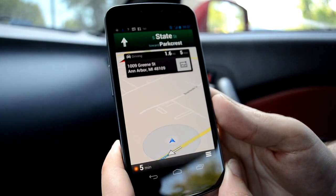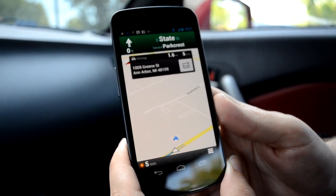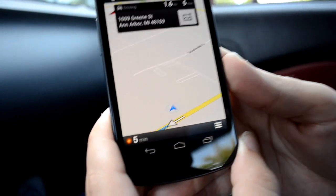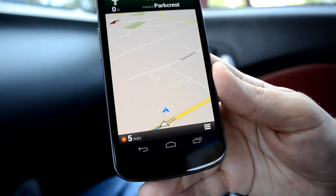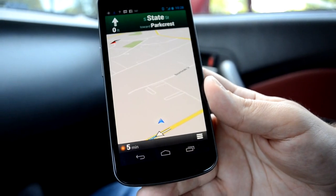It says: head north on South State Street toward Park Rest. It shows me the time remaining, which is five minutes. The orange means there's a little bit of a traffic jam going on.